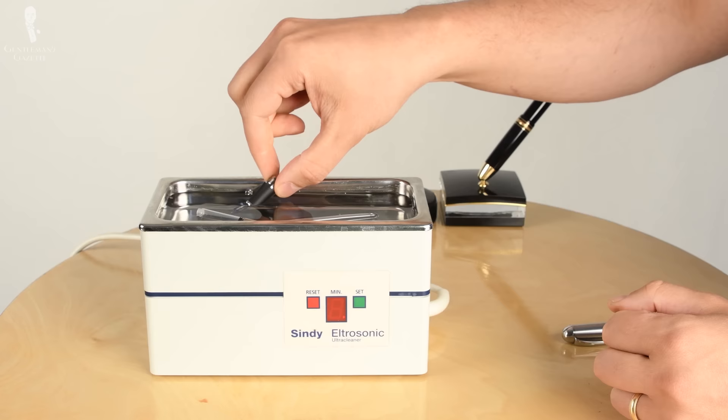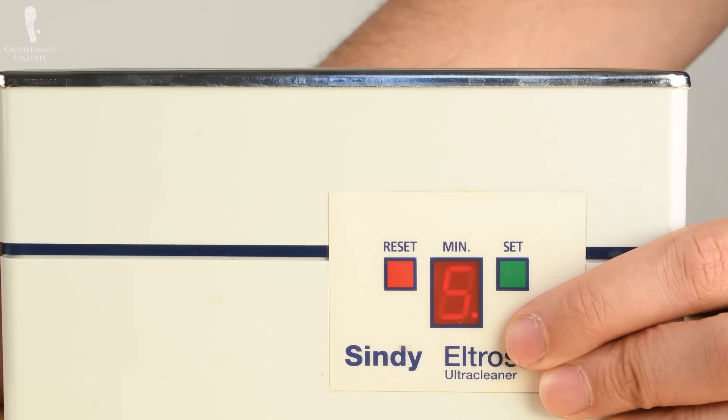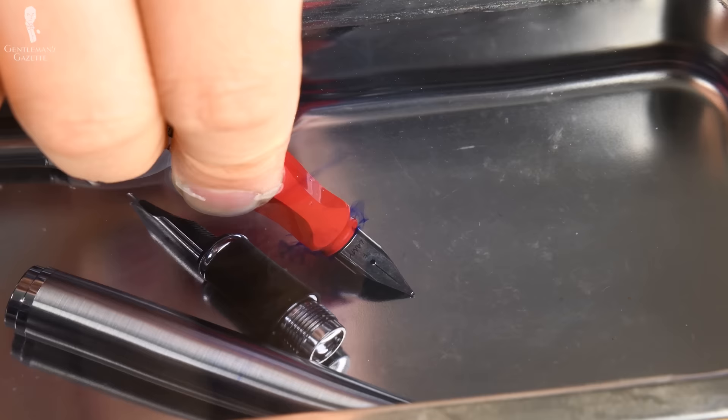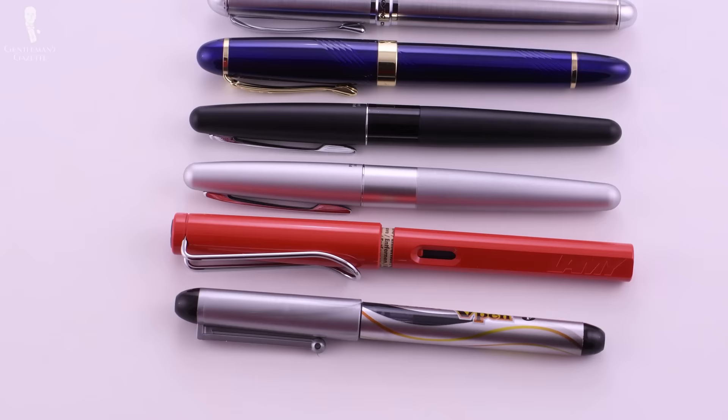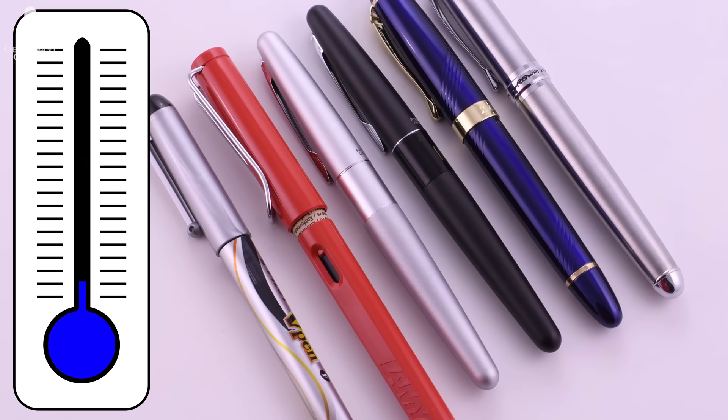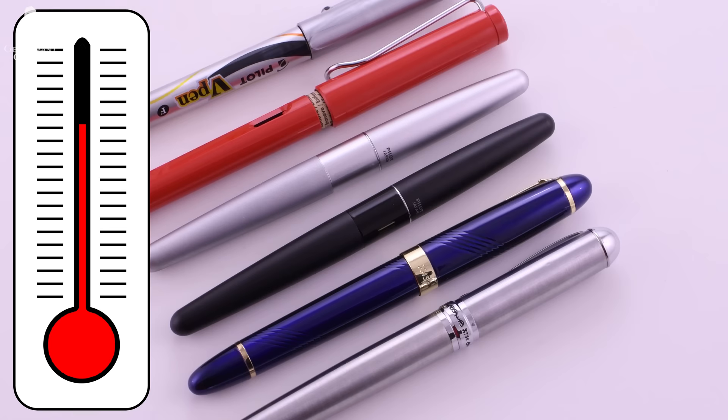While some people suggest cleaning your fountain pen every two months, I personally do it once every couple of years. Ultimately it depends on how often you use it — if it looks dirty and doesn't write properly, it's time for a clean. To clean, hold your fountain pen under running water or put it in a glass of water and let it soak, exchanging the water until you see no more ink color. A faster method is an ultrasonic cleaner, though that may be too costly for just one pen. Ideally, take all the parts apart, wash them individually, and let them dry on a cloth towel to ensure no water remains in the ink reservoir. Also avoid exposing the pen to extremely cold or extremely hot temperatures, as ink may freeze or dry in.